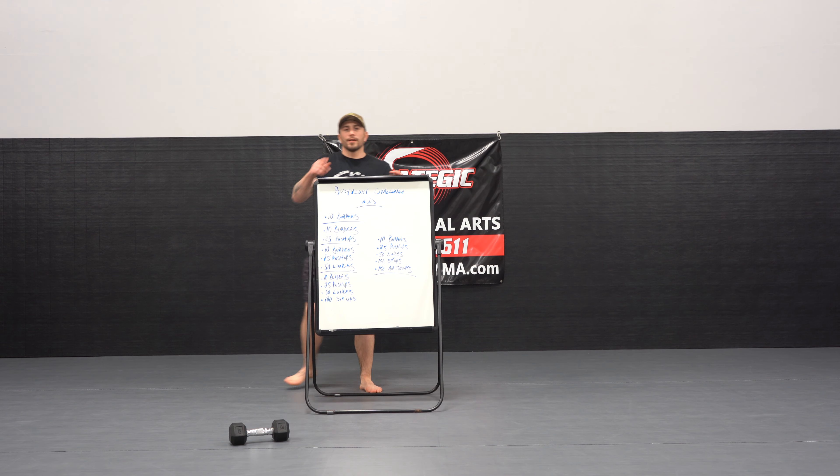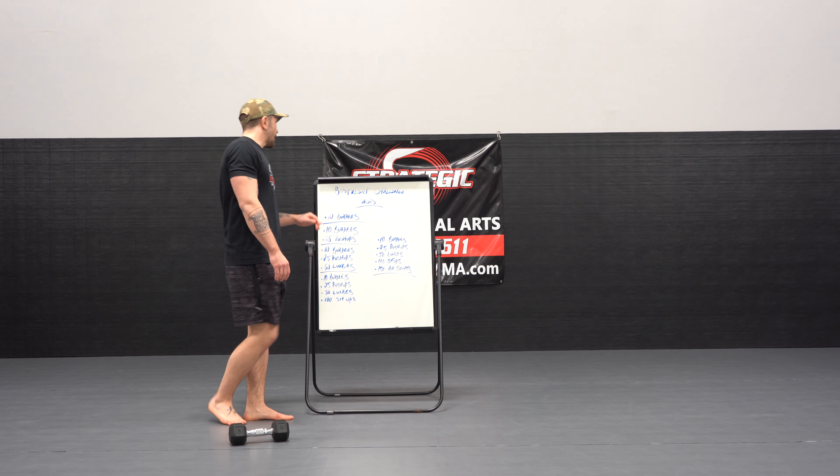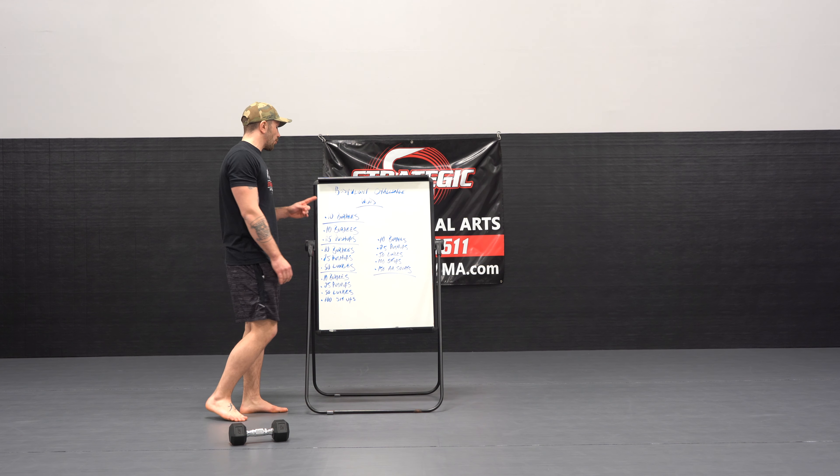Hey, so I heard you guys are in for a challenge. So what we're going to do is we're going to get a bodyweight challenge run. It's going to be a repeat workout. So you're going to start off with 10 burpees.